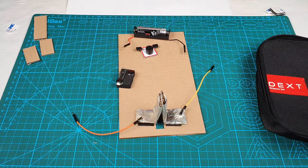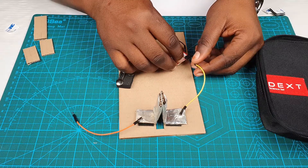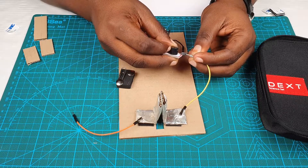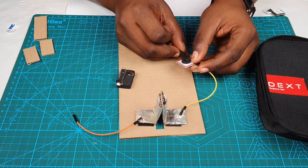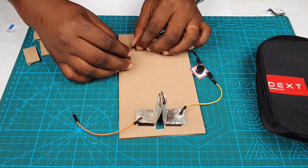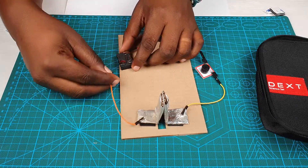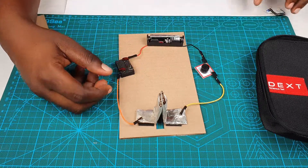Let's go ahead and do that. Note we're including a switch so that it's possible to turn the whole system on and off. We'll connect right here. Continue our connection this way — don't forget the positive side of the buzzer must connect to the positive side of the battery. We connect our battery to our switch, and connect our switch to our trigger mechanism.